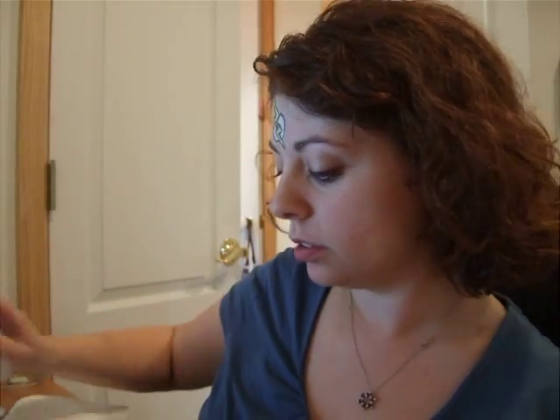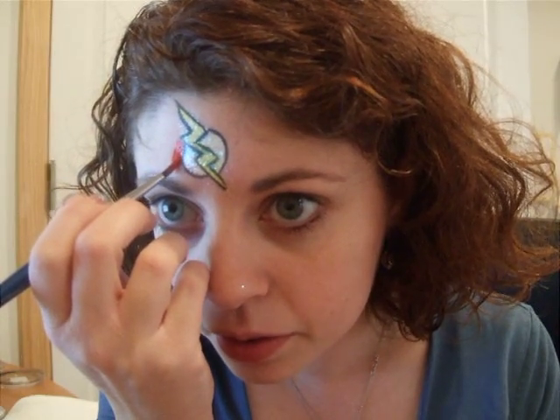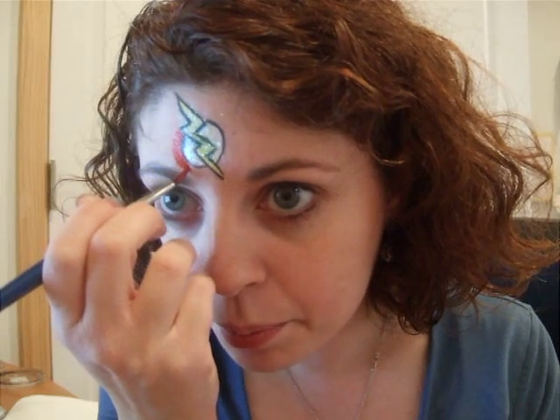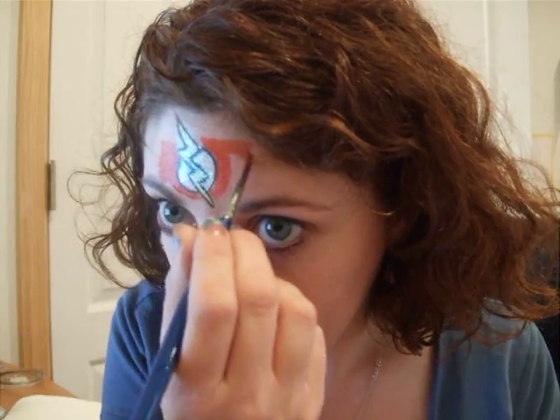The Flash's emblem goes on a red field, so I'm going to pick up a number 4, a slightly fatter round brush, and grab some DFX red. I'm going to go around the emblem. If you're doing this as cheek art, do almost a scribbly look with the red behind it. Always include the background color even if you're only doing it as cheek art, because that's what makes it recognizable as a superhero's logo. Just kind of flick it out and make it look scribbled in — do a rough rectangle or whatever shape, but do a shape. Don't just leave it as an outline.